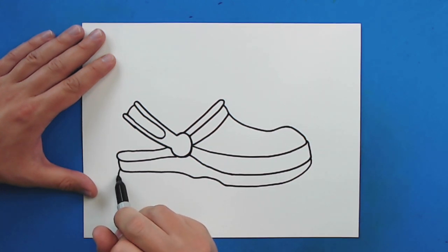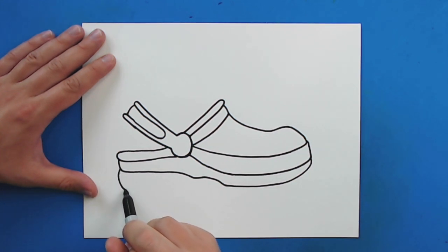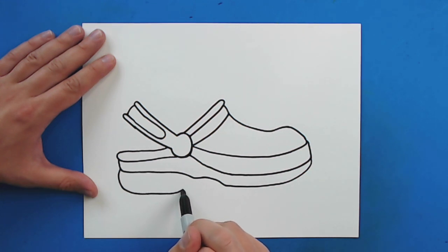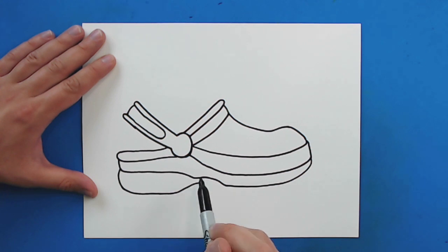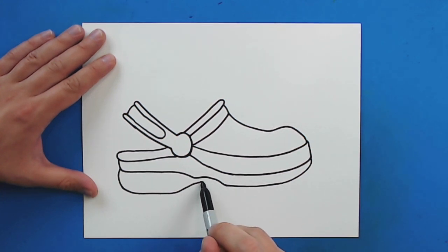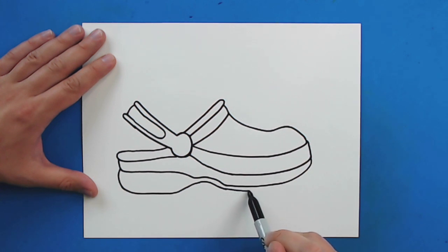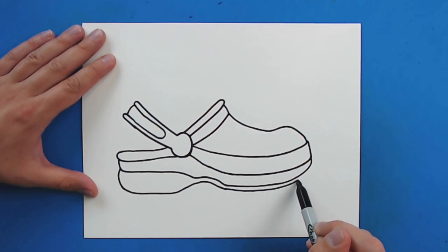Then starting right here, I'm going to draw a line that's just going to go down. And I'm just going to curve around and then go up at an angle, and then curve it around. And then I'm just going to bring it up here.